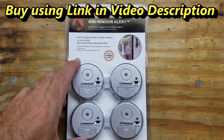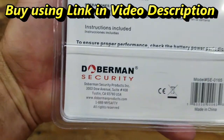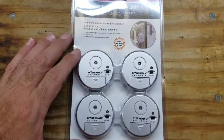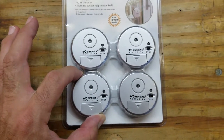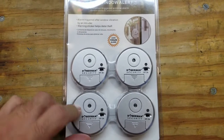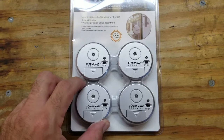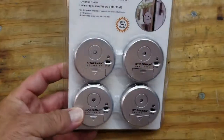Here's the mini window alert system from Doberman Security. They have many DIY products that you can cheaply and cost-effectively use to secure your home. These window alert little discs adhere to the window and offer up to 100 decibels of sound based upon a vibration, a hit, or a shattering window panel. I'm going to pull these out of the package and show you what's inside.